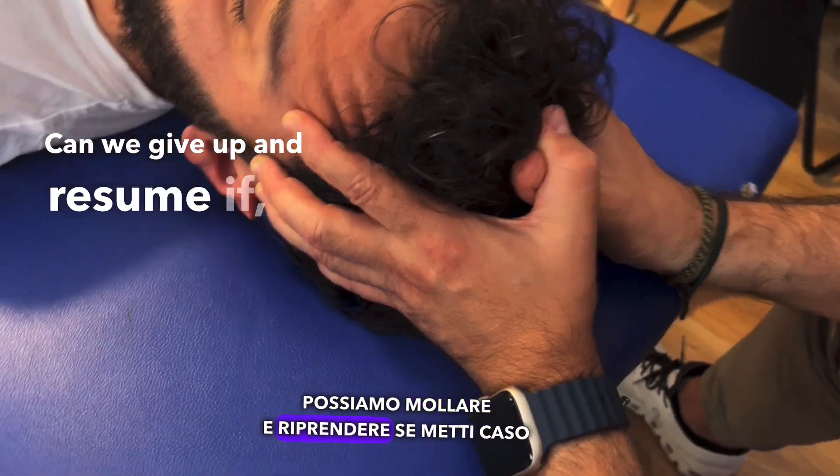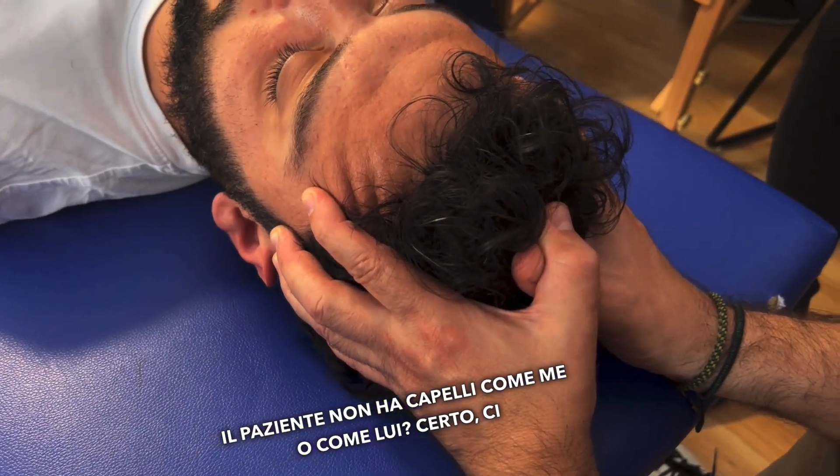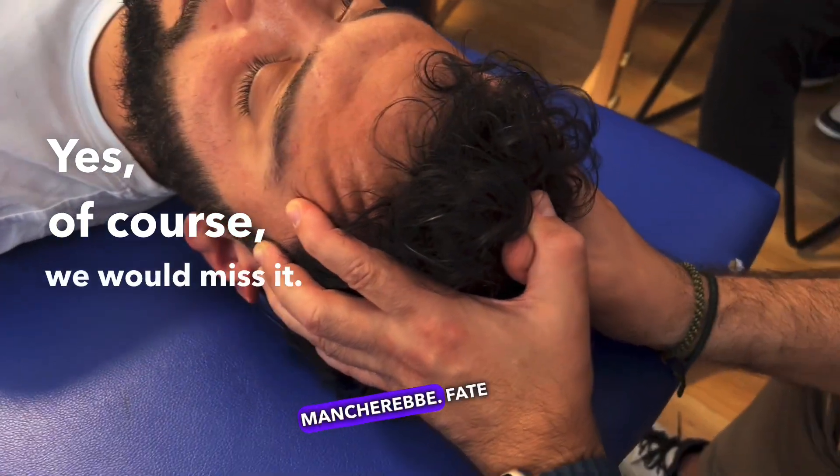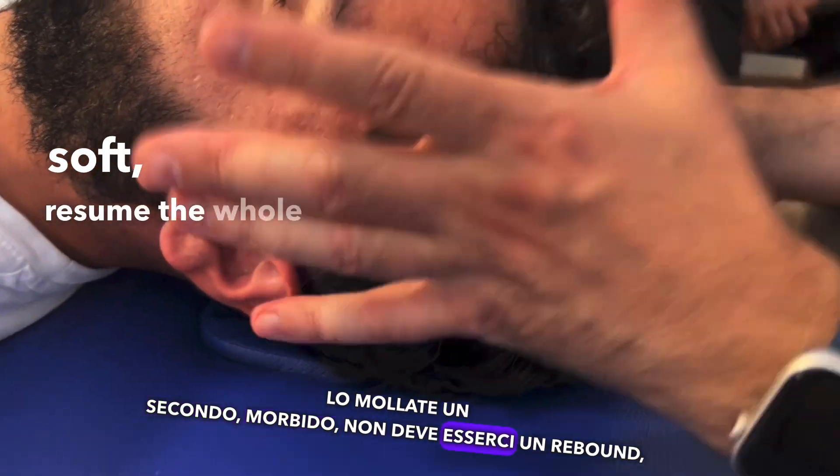Can we give up and resume if the patient has no hair, like me or like him? Yes, of course. Make a nice pull, give it up for a second — soft — there must be a rebound. Then resume the whole again.